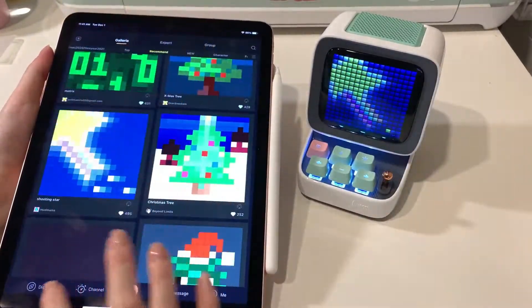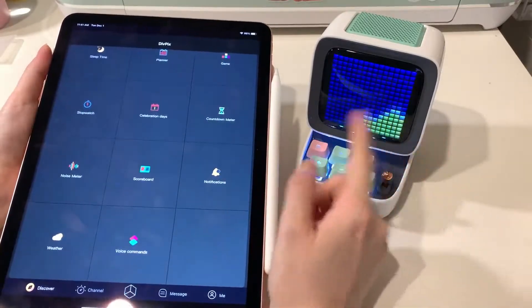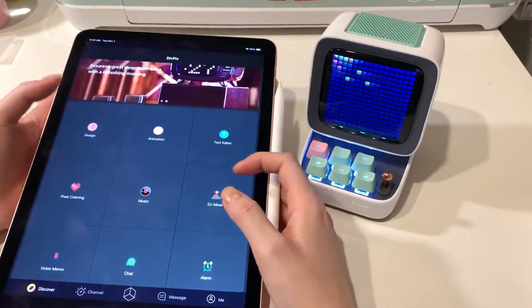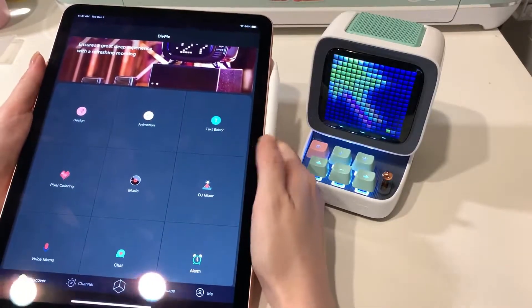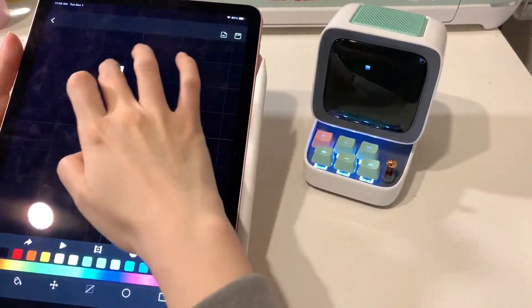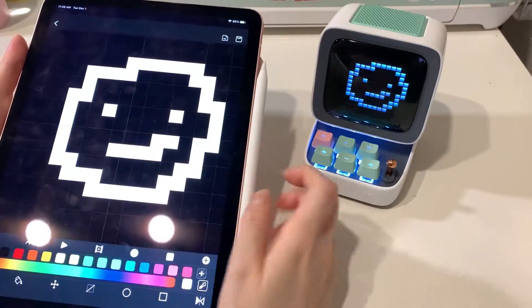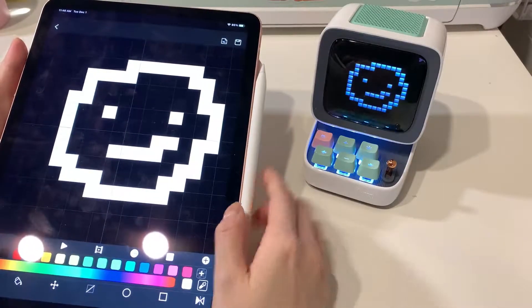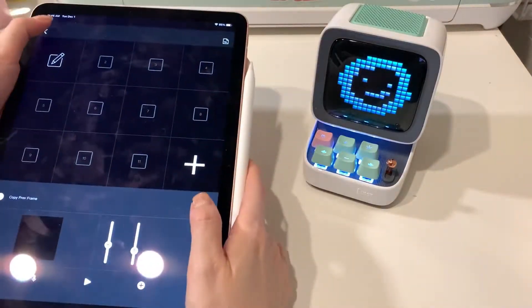If you go to Discover, you can see all the different things you can do with the screen — there's a lot of random stuff. You can design your own background, animate it, and put on whatever text you want. You can design your own backgrounds, animate them, and make them move.